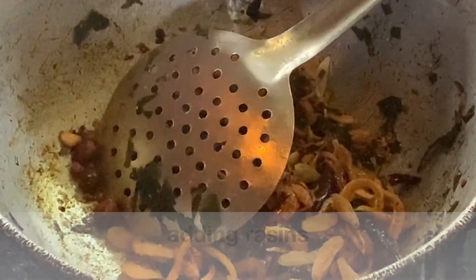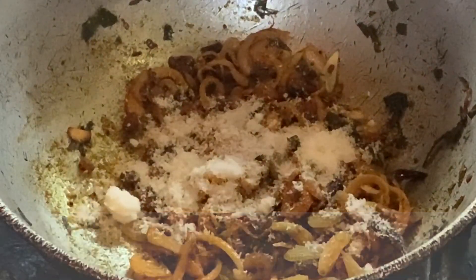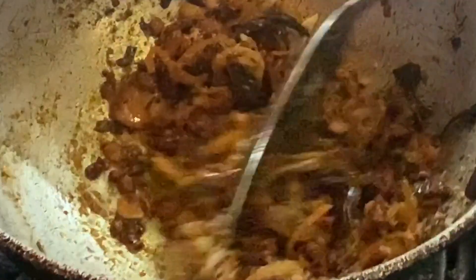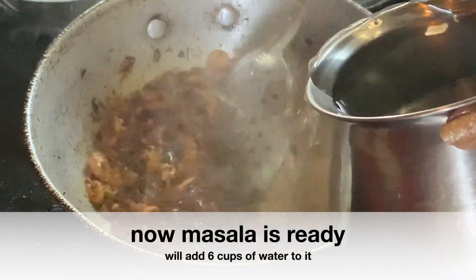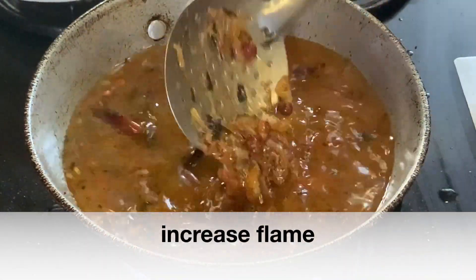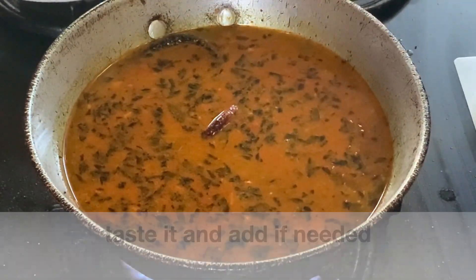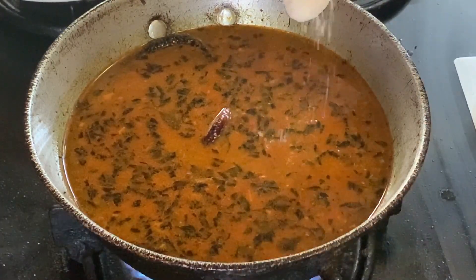Now add the desiccated coconut and mix it well. We will add 2 cups of suji and 6 cups of water. Now taste it — if there is less salt, add it at this stage. I will add 1 teaspoon of salt.